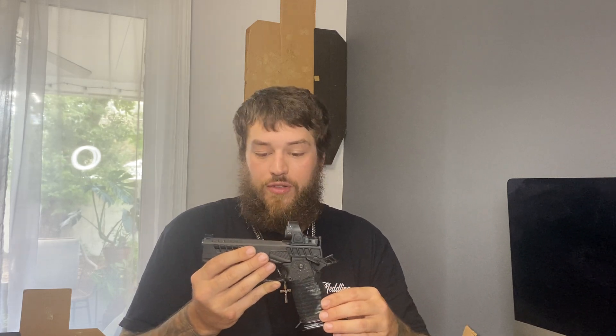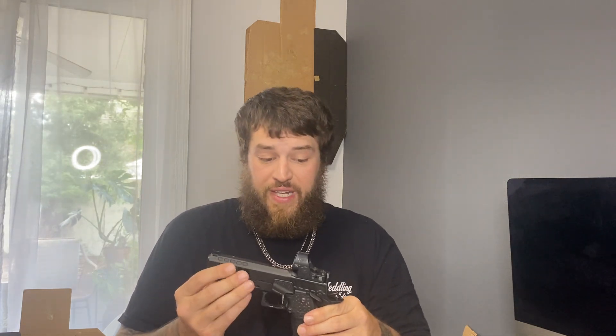One thing I don't like is the magwell it came with — it's like an IDPA carry style, really small, so I don't love it. I have a new one showing up today from Atlas that is made for large hands and is a lot bigger to help funnel in magazines on reloads, because with this one the magazine will get stuck. I can make a video showing that if people want to see it.